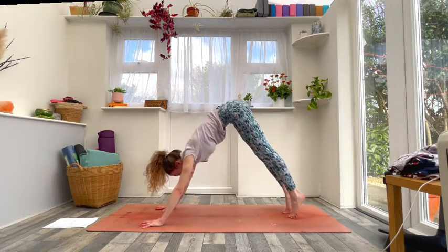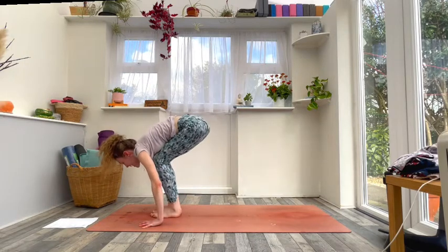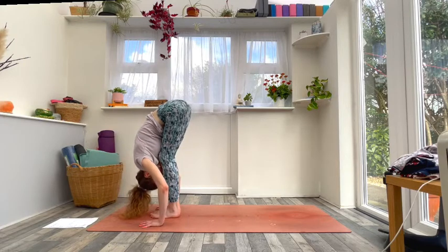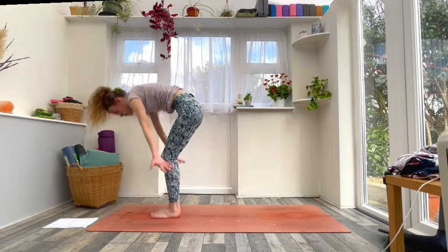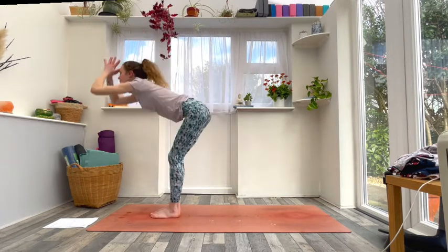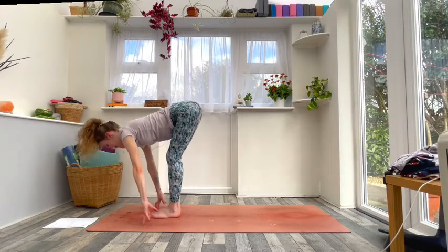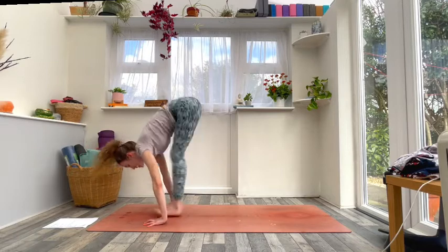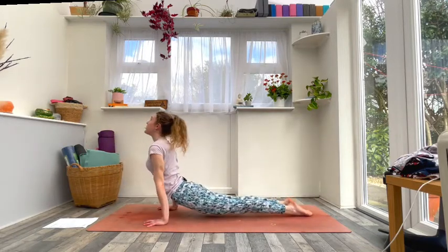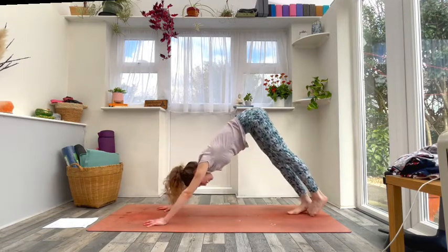Inhale, raise your heels and look up; exhale step or hop to the front of the mat. Inhale to flat back, exhale to forward fold. Inhale circle the arms all the way up, press the palms; exhale forward fold — uttanasana, nose to knee. Inhale to flat back, lengthen; exhale step or jump, lower down, move through your vinyasa. Inhale into your backbend and exhale into downward facing dog.